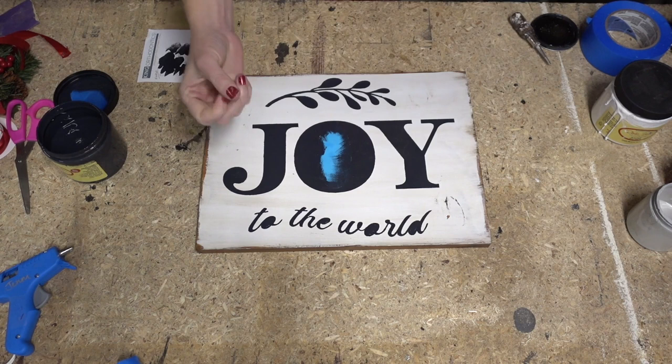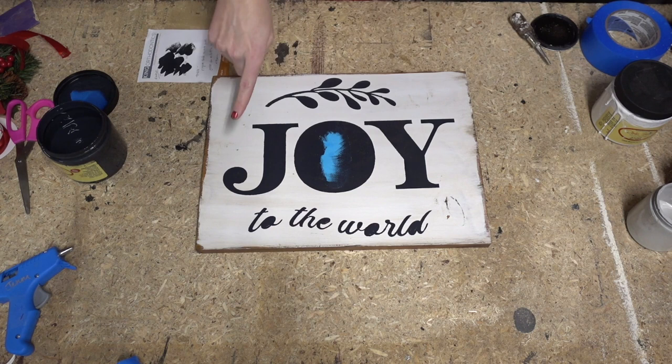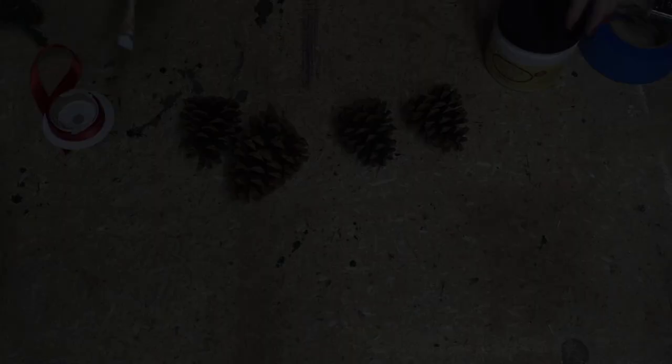It looks lovely! I'm going to pick out my little O's and E's and then our sign is complete. To complete the distressed look, I could also sand back these letters a little bit to give it a scratchy look — that is an option. And then we have a beautiful distressed holiday sign.